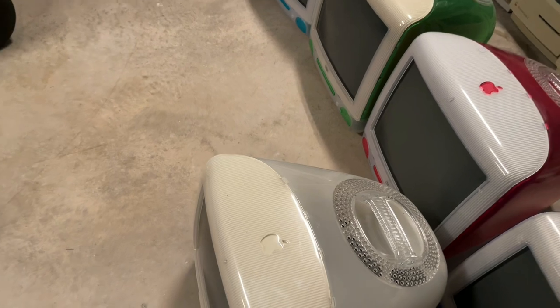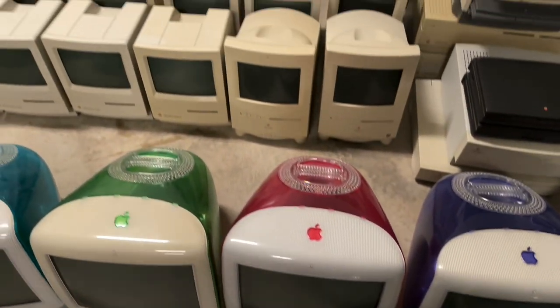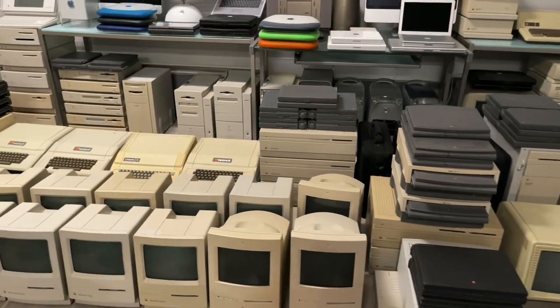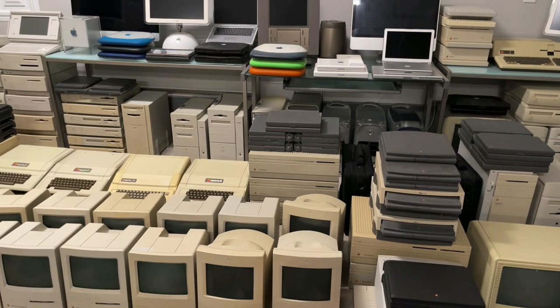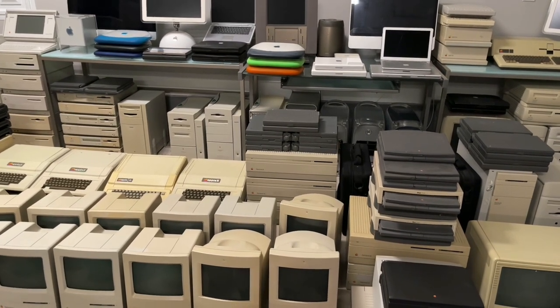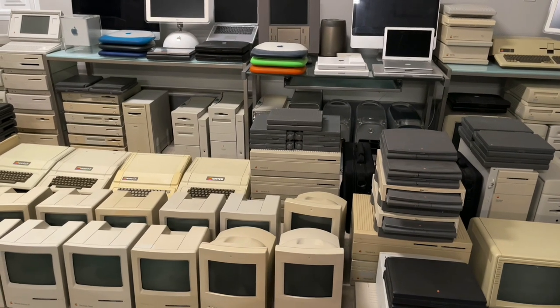So there it is — that's all of them. I was up in my attic earlier today and actually found three more Apple IIcis and IIxs up there, so there are a couple here and there, but this is most everything that I have.